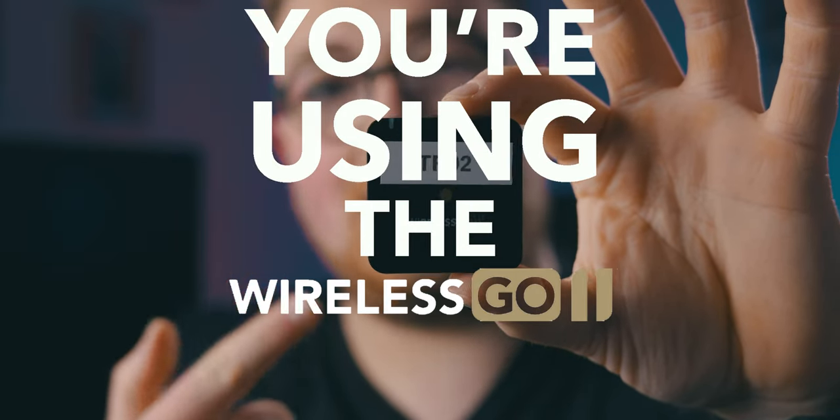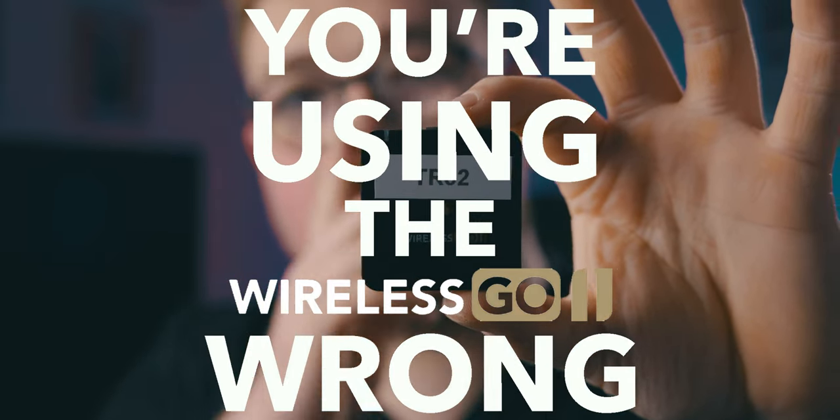You're using your Rode Wireless Go kit incorrectly. One of the main things I hate about these Rode Wireless Go systems is that people use them incorrectly. I'm doing it right now — I'm holding this in my hand, which, okay yes, it works. You're getting the sound out of it, you can hear my voice, which is what you want. However, you can see it.